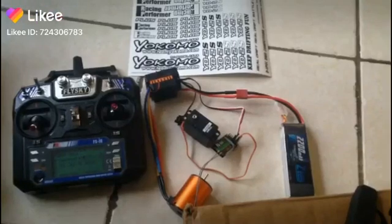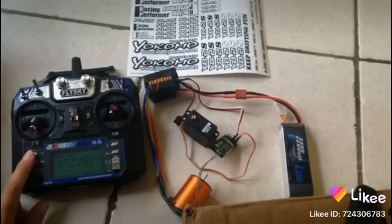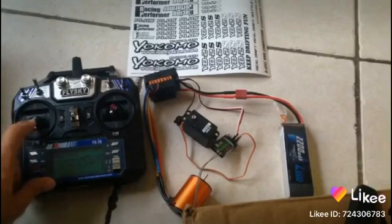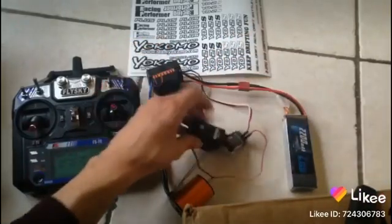Alright guys, here we are with the Yokomo build. So far what we have is the electronics all set up. I have the remote here — the other remote is put away right now because it's still bound to the plane — so we'll just use this for now. We have the battery and we have the servo so we can steer left and right.